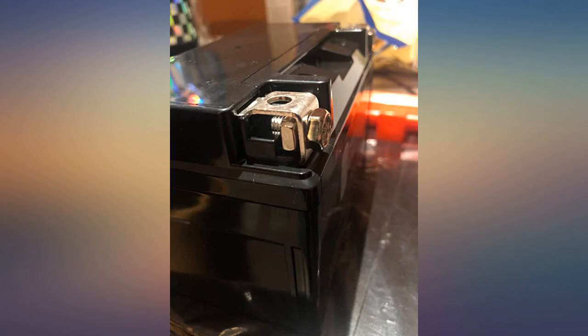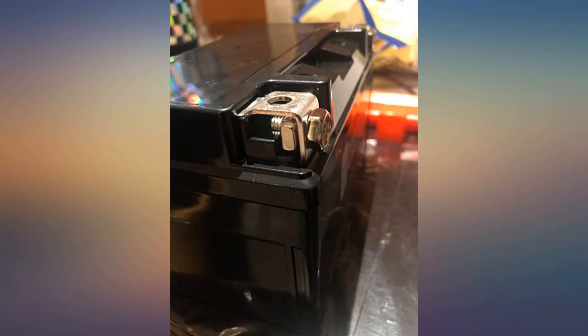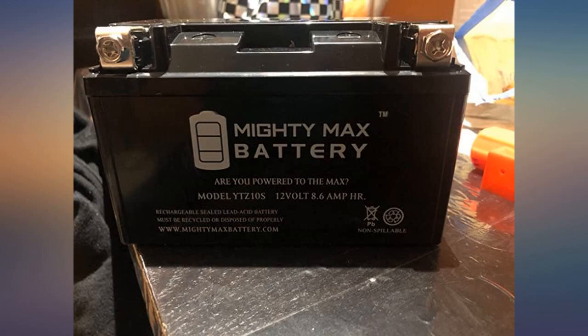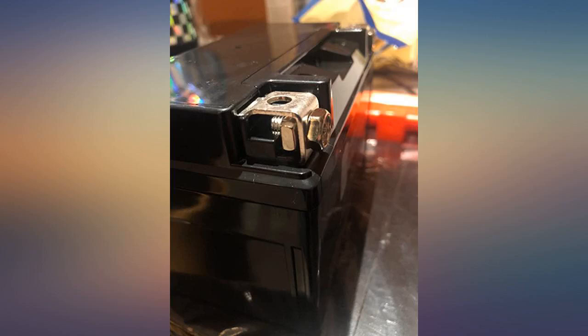So my bike is a Yamaha FZ07. The battery is exactly the same as OEM and the terminals are way better than OEM. It came half full — I then fully charged it, installed it in the bike, and it starts quickly just like a new OEM. I have been using it for 2 weeks, so far no problems at all. I hope it will last at least 2 years, but at $34 even if it doesn't, I still save money.